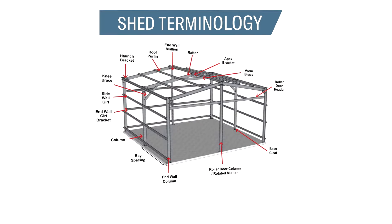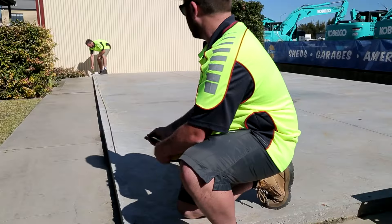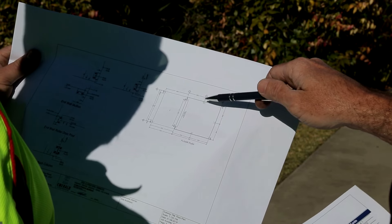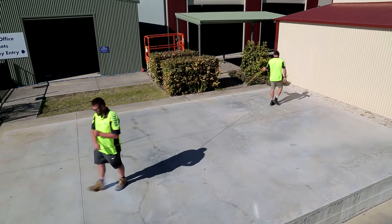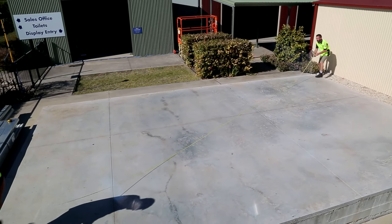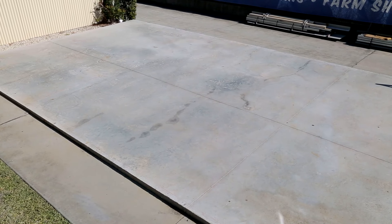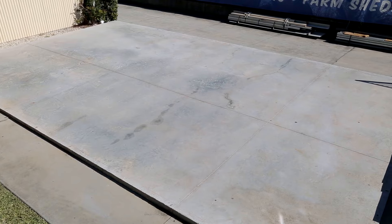The image on screen shows shed terminology for reference during construction. We need to check that the foundations have been correctly poured to suit the building that you are assembling. Refer to the engineering plans and check the overall widths and length of the foundations are correct. Check that the foundations are square by measuring the diagonals, and also check the foundations are level. For the purpose of this manual, we will assume that the slab is square and the overall dimensions are correct and true.